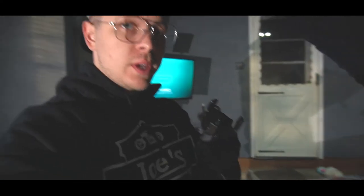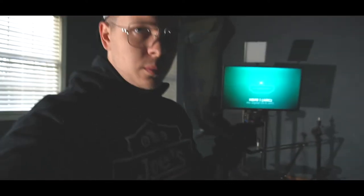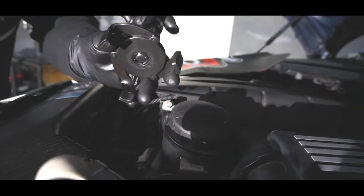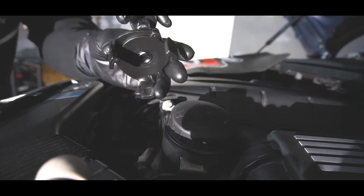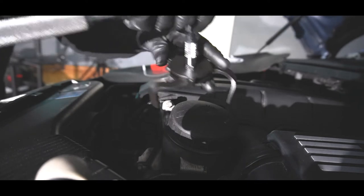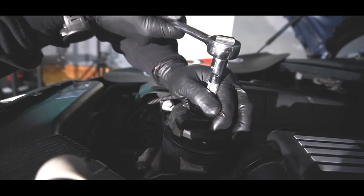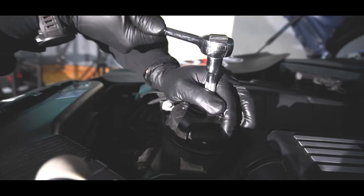Before I got too far in and started draining the oil, I figured I'd try out this little thing I got at Harbor Freight — and it just doesn't work. It doesn't meet up with the teeth on the oil cap. As you tighten it, the teeth close in, but they don't line up with the teeth on the cap, so no matter what I do, it just slips.